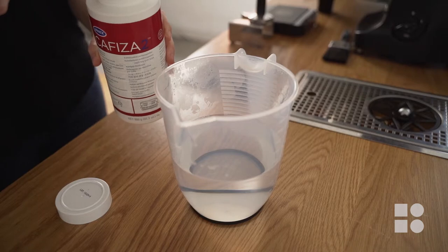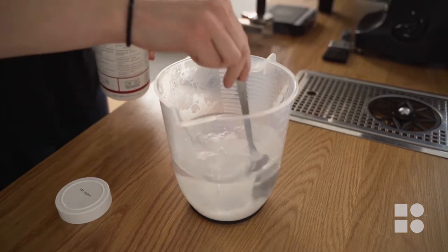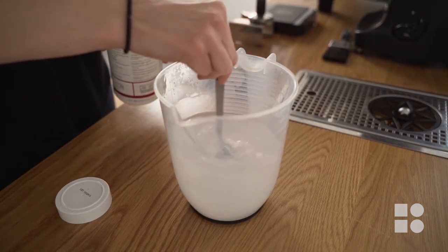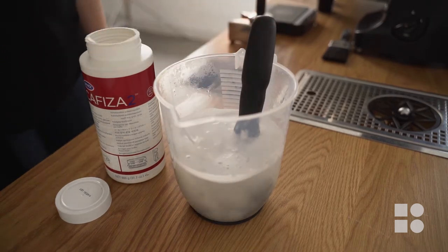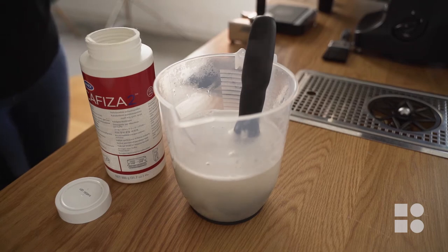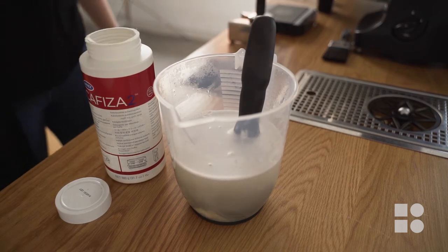For a deeper clean, prepare a bucket with one litre of hot water and add one tablespoon of Kaviza powder. Remove the baskets from the handles and soak them in the cleaning solution for 10 to 15 minutes. This will soften up any stubborn oils that are stuck to the inside of the handle and make them easy to wipe away.